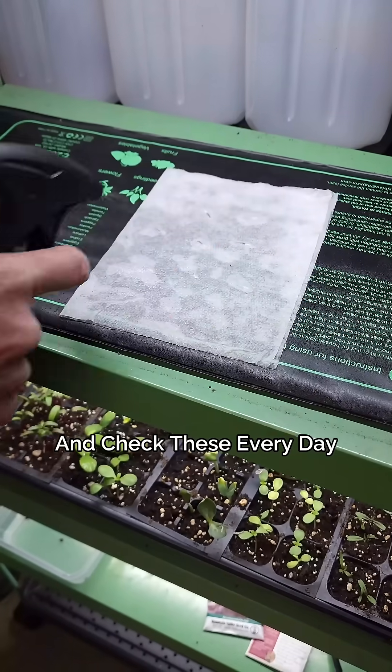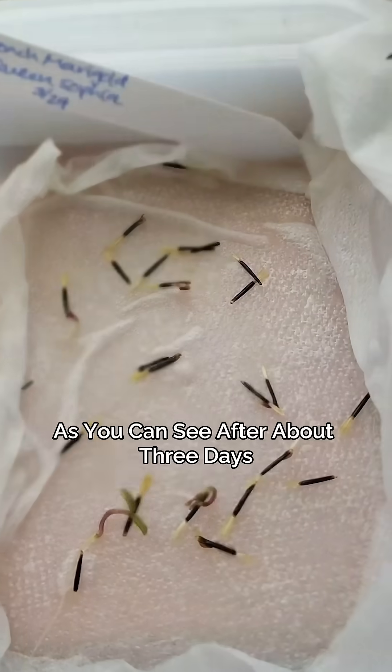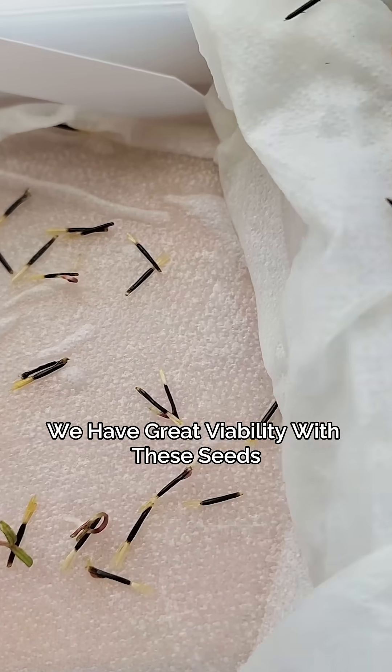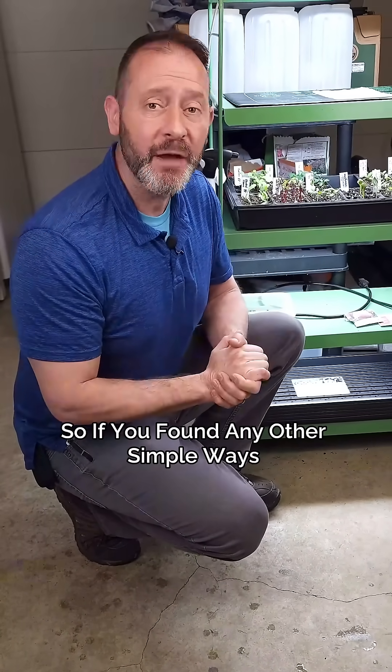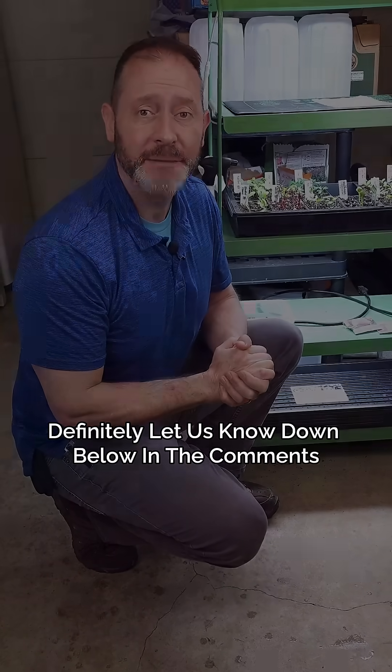Make sure to pat down your paper towel and check these every day to make sure the paper towel isn't drying out. As you can see, after about three days almost all of these germinated — we have great viability with these seeds. These are two simple ways to check seed viability, but there are a lot of other ways, so if you found any other simple ways to check seed viability, definitely let us know down below in the comments.